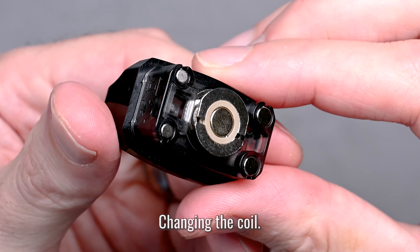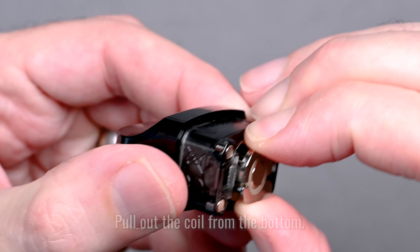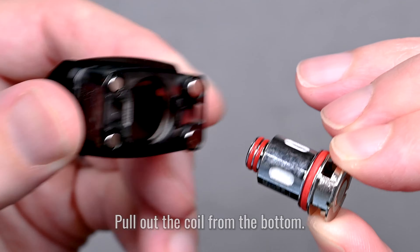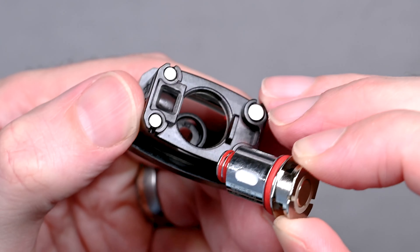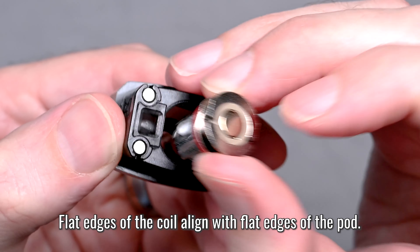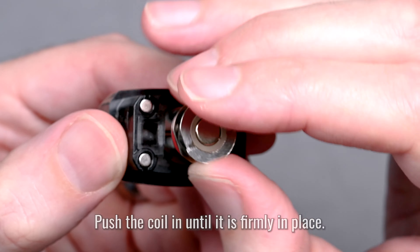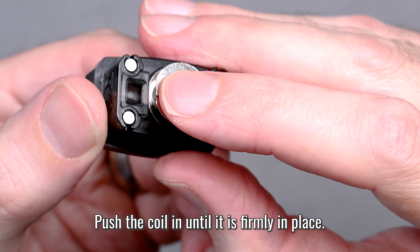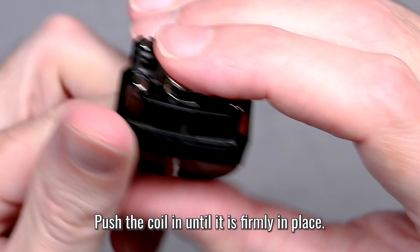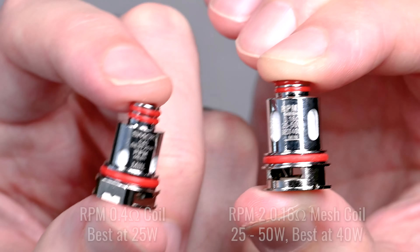If you're changing the coil on your pod, they're pretty easy to remove. All you've got to do is grip it with your fingers, give it a little pull, and it should come right out. When putting a coil back in or installing a new coil, look for those flat edges on the sides of the coil — those need to line up with the flat edges of the pod. Go ahead and drop it in, give it a little push, and when it doesn't want to go down anymore, you should be good to go.